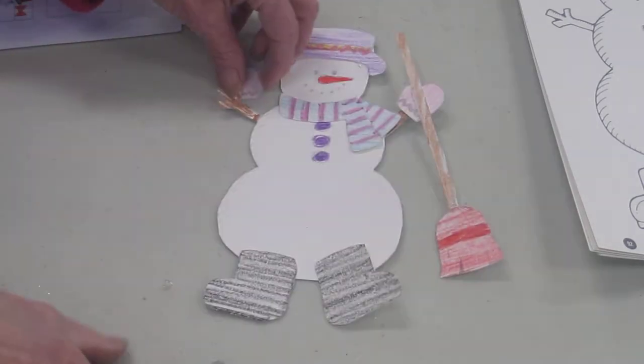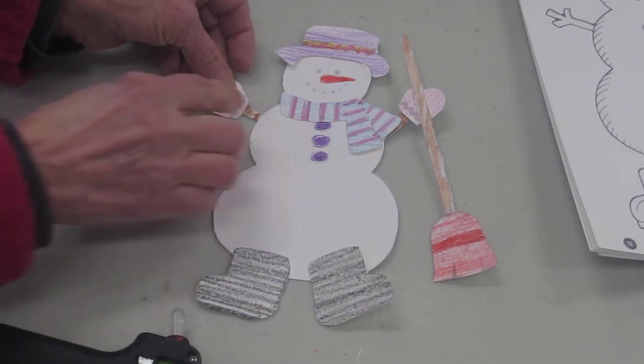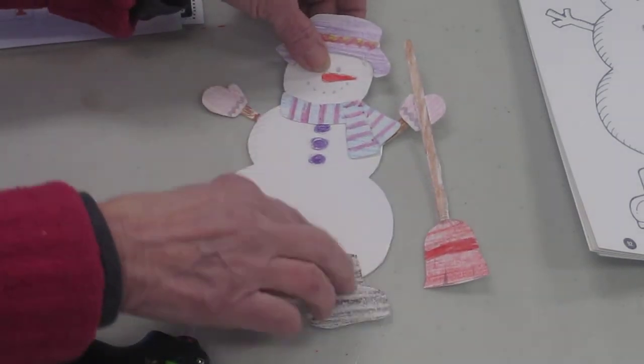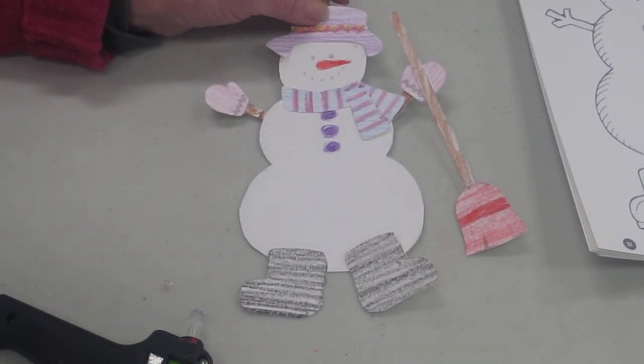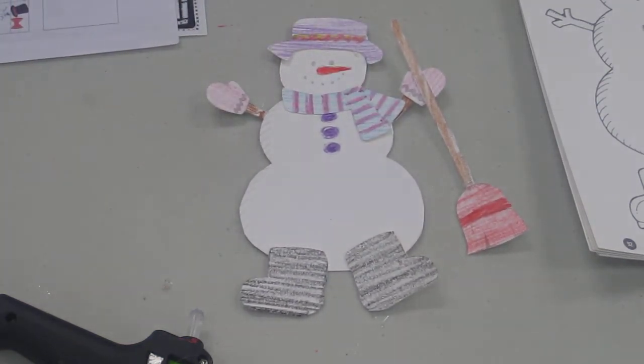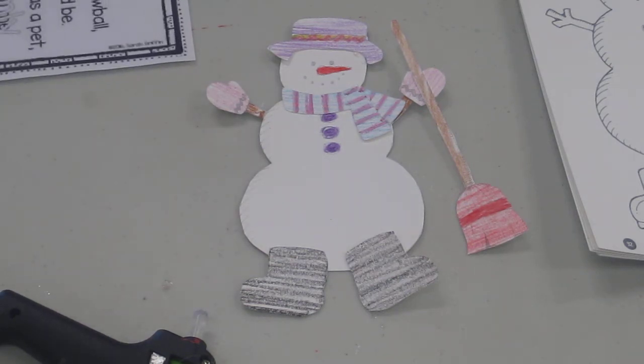Oh, this little guy didn't want to stick. Let's try that one again. And there we have a quick simple snowman. You can pick up this snowman at the library. Then when you take him home you might want him to sleep with you.